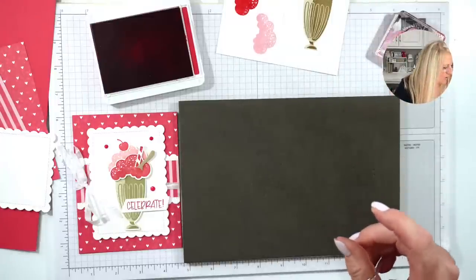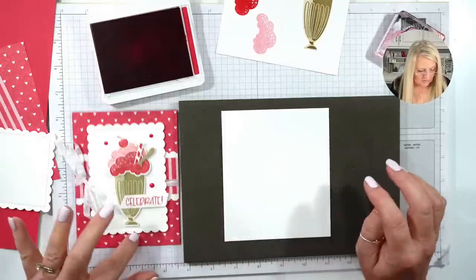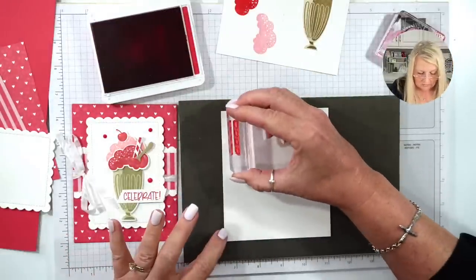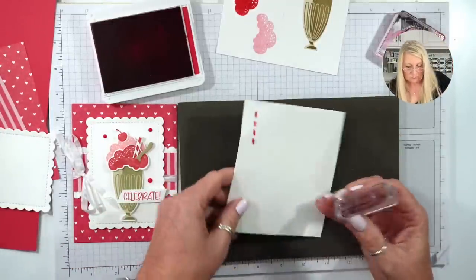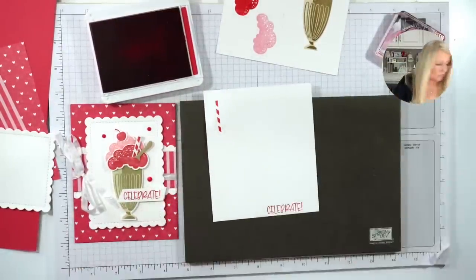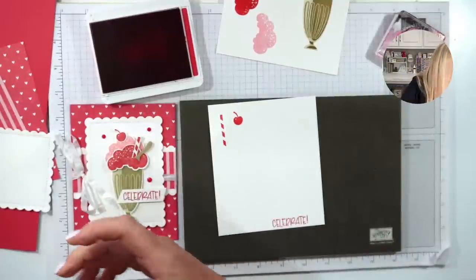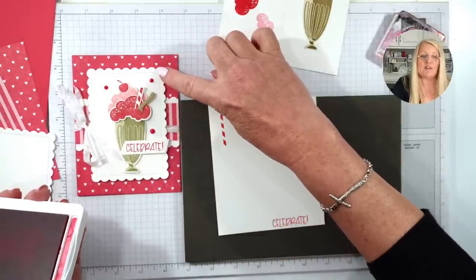Then I'm going to use another scrap of paper to stamp the remaining images. We still need the straw, the greeting, and the cherry. I know y'all think I'm all over the place, but I have lots of scrap paper. We started cutting for card club today — some things we can go ahead and cut. We have 240 of this to cut.